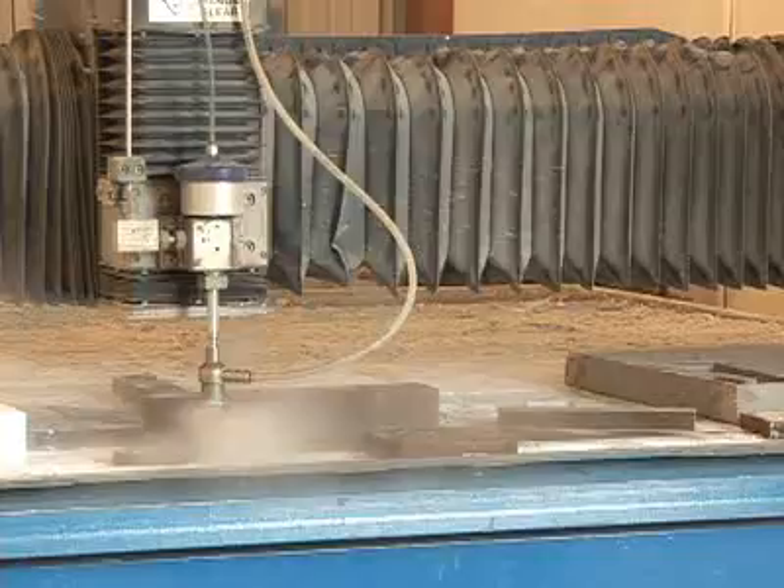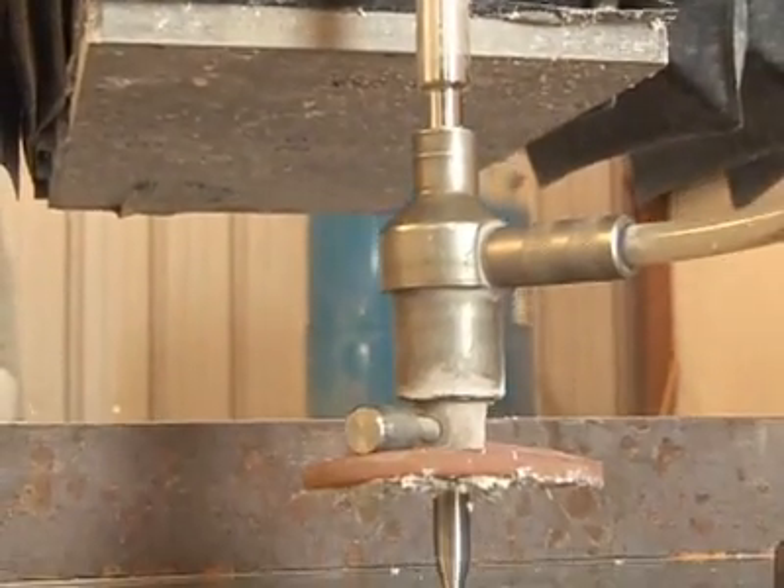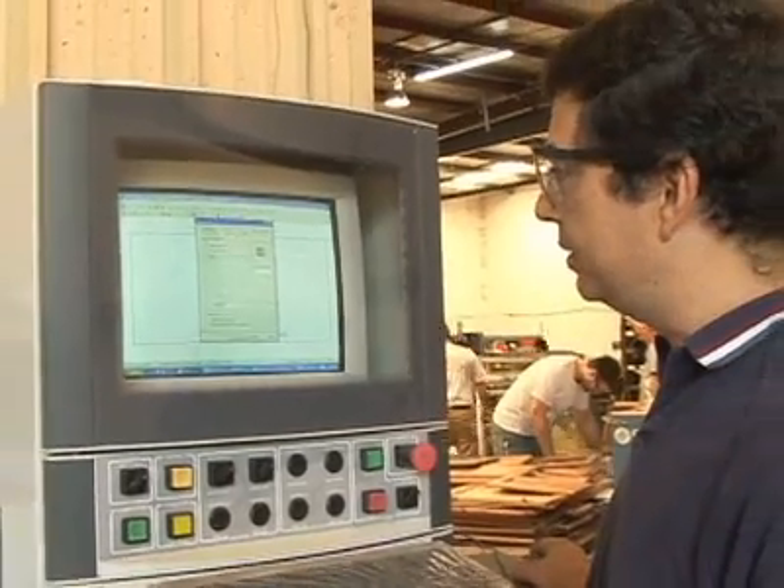Did you know that water can cut steel? Water jets are amazing tools that are used to cut all kinds of materials. To learn more, HowStuffWorks visited InControl Engineered Solutions in Atlanta, Georgia.